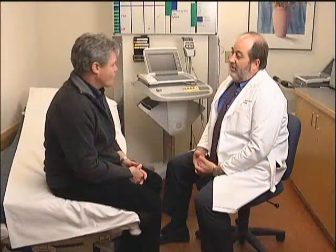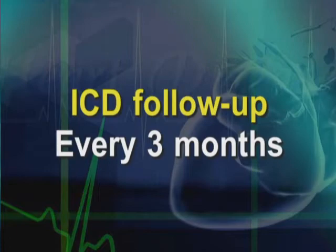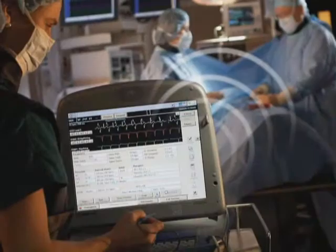Another question patients often ask is how long the battery is going to last. The device battery should last several years depending on a variety of factors. You will be automatically scheduled for device follow-up every three months. You will be given a simple home monitoring device that plugs into a standard phone line, which allows us to test — otherwise known as interrogate — your device from your home. For standard follow-up, we will alternate the interrogation between the home and the clinic. When the battery shows signs of depletion, we then schedule to have the device switched out.